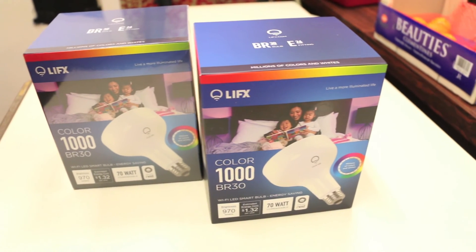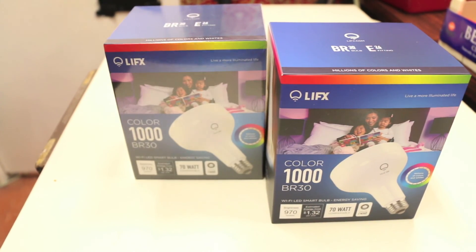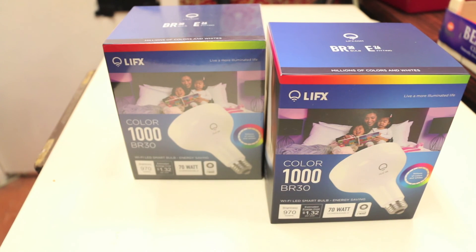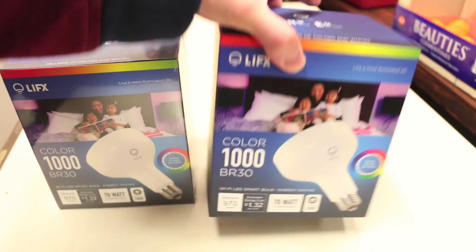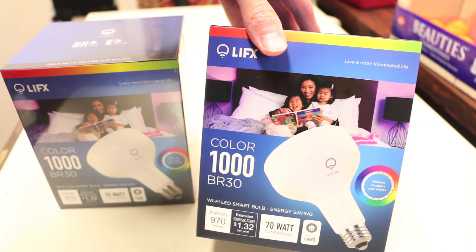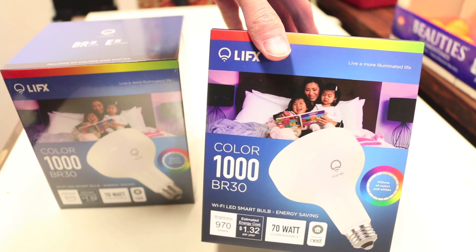For those of you wondering why I'm reviewing LED light bulbs — basically, for those of you who've heard of the Philips Hue that were sold at the Apple Store — these are another option for color changing LED bulbs. This is the BR3D model from LIFX with the Color 1000 series capability, so unlike the changing whites that the other model has, this one you can change through all different colors.